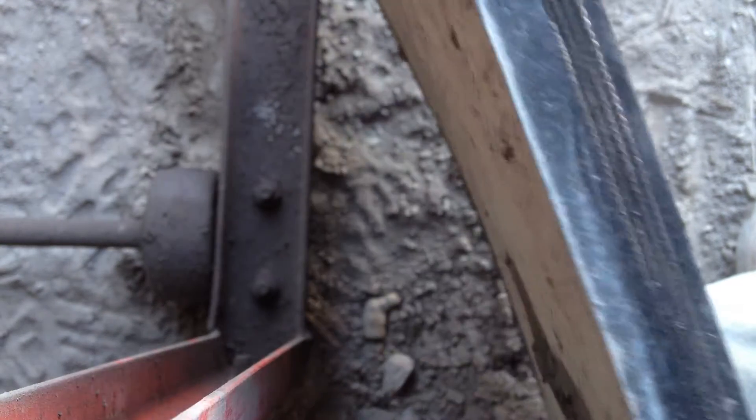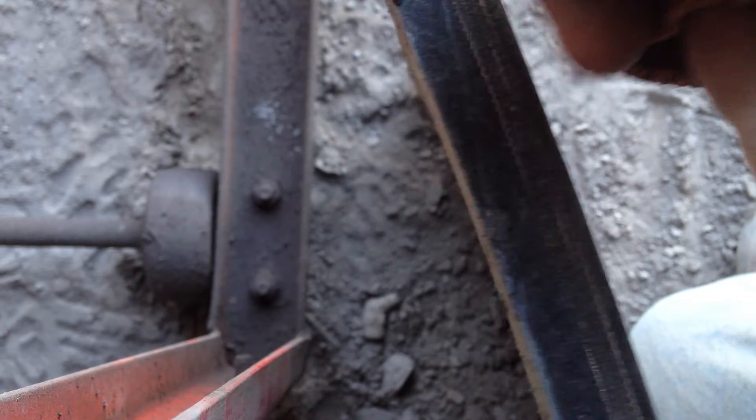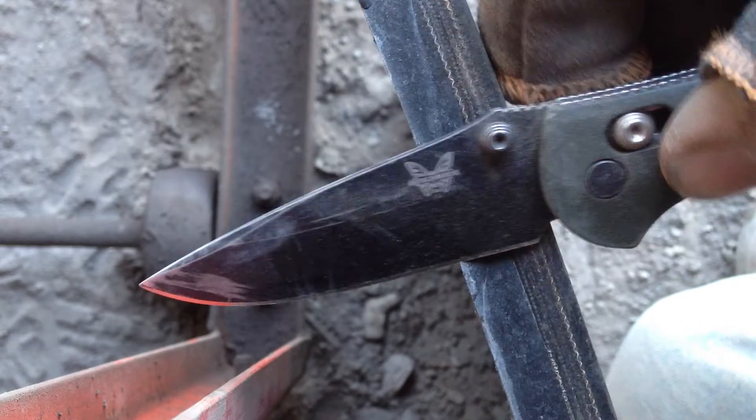Hey guys, I don't know if the sound quality is going to be that good, but this is some belt and I found it. It was in my truck, but this is pretty thick stuff. Let's see how well it cuts this.